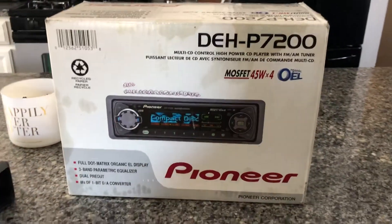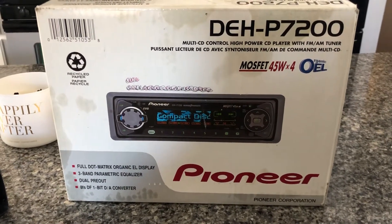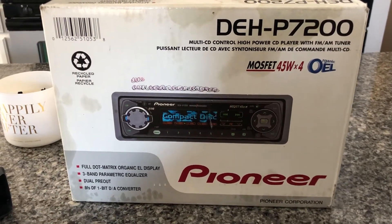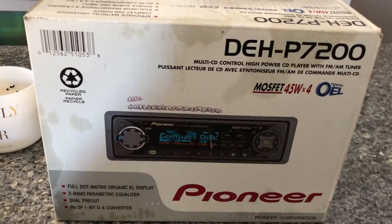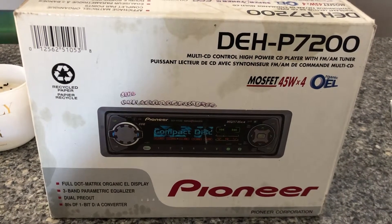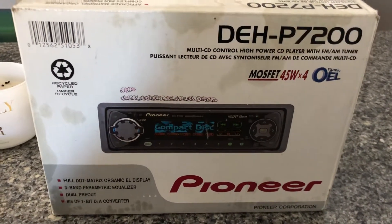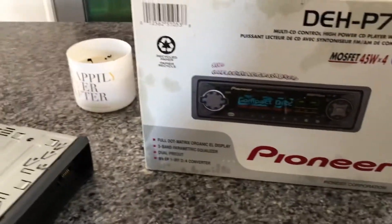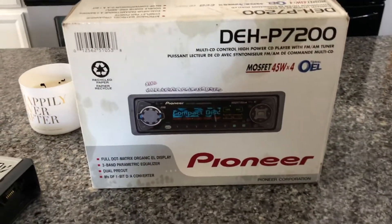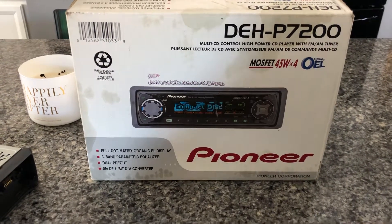I got this thing — an old school Pioneer head unit. I've always liked these. I want to have a 90s system in one of my weekend toy cars, so I'm slowly building one. I've had this thing for a while and I just wanted to show you guys.